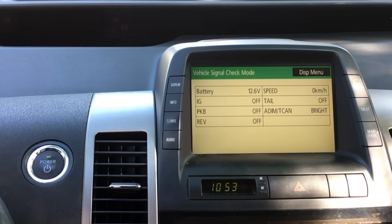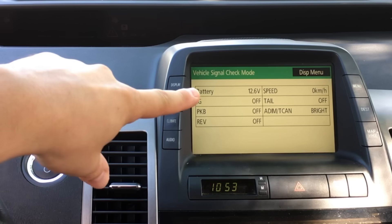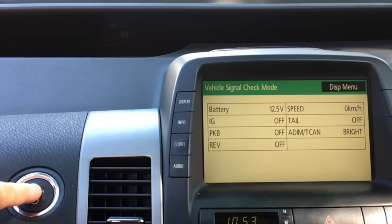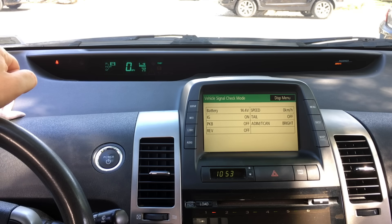In order to check the hybrid battery, you are going to now start the car like normal. Just press the brake and press the power button. Watch how the voltage will jump up. Instantly it went up to 14.4 volts. That is a good indicator that your hybrid battery is in good condition. Generally above 13.8 is good, although it will still be drivable at around 13.5.